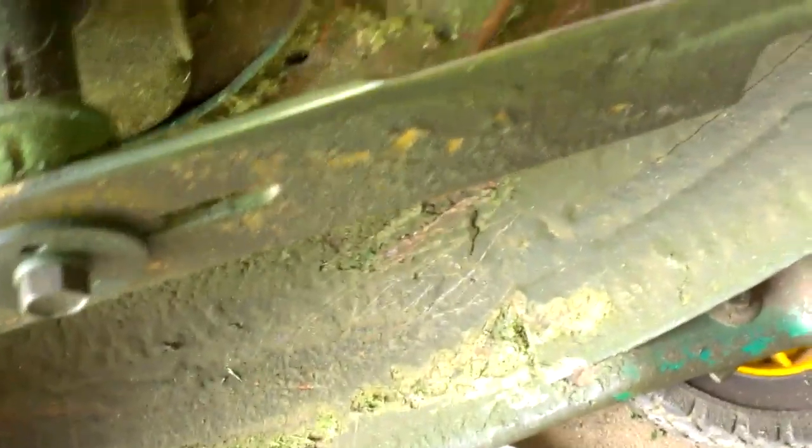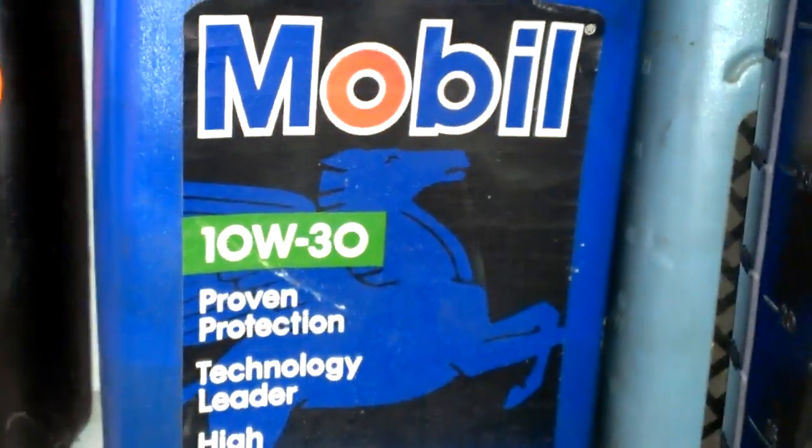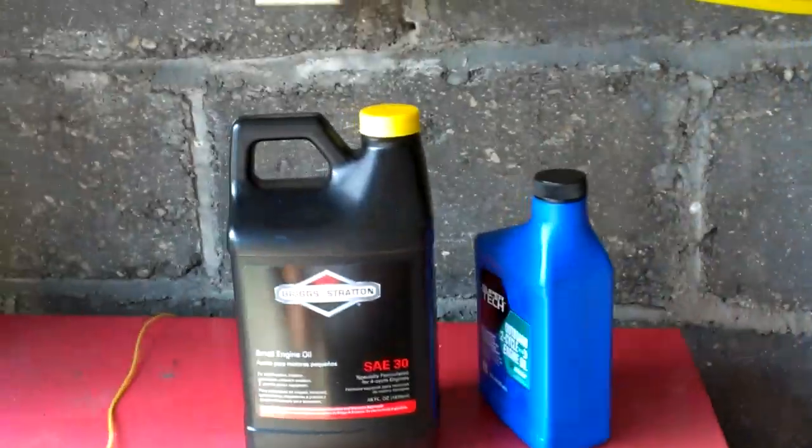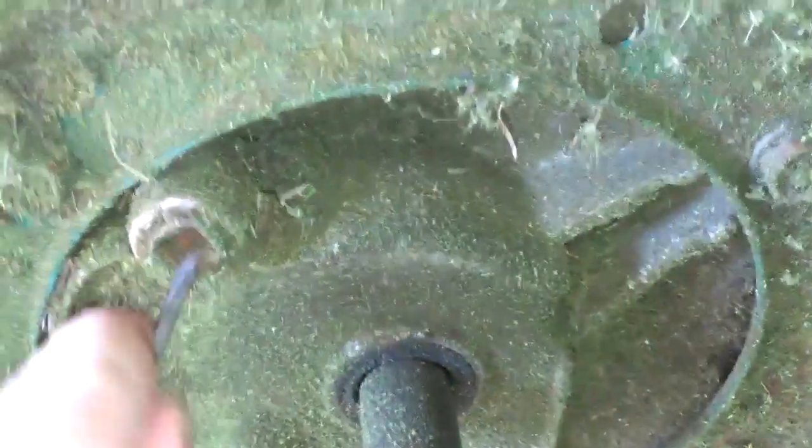I've already sharpened the blades so I'm going to go ahead and just drain the oil and put in some Briggs and Stratton SAE 30. You can go ahead and use a 10W-30 if you want. I just happened to pick this up for about four or five bucks. What you want to do is get a small flathead screwdriver and clean out all the debris, because it's kind of hard to get your ratchet in there to drain it.